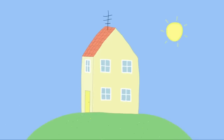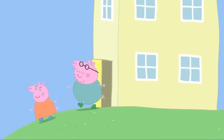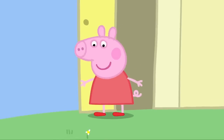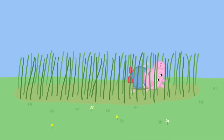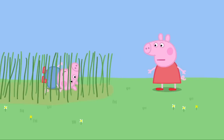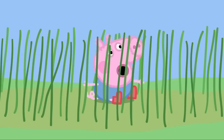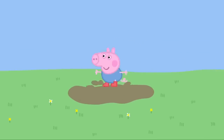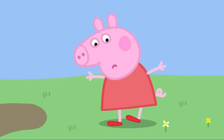It has been raining all night and now the garden is very wet. Mummy Pig is wearing her boots. Daddy Pig is wearing his boots. George is wearing his boots. Peppa is still wearing her new red shoes. George is going to play in the wet grass. Peppa loves playing in the wet grass, but she doesn't want to get her new shoes wet. I can't play in the wet grass, George. George loves jumping in muddy puddles. Peppa loves jumping in puddles, but she doesn't want to get her new shoes muddy.